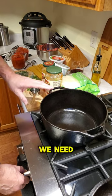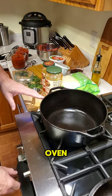We need a deep dish — I am going to use my cast iron Dutch oven, or you could use something like a stock pan or stock pot.